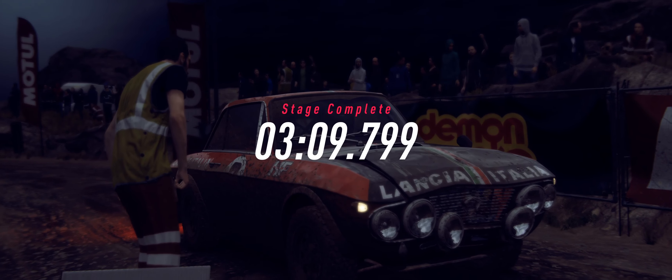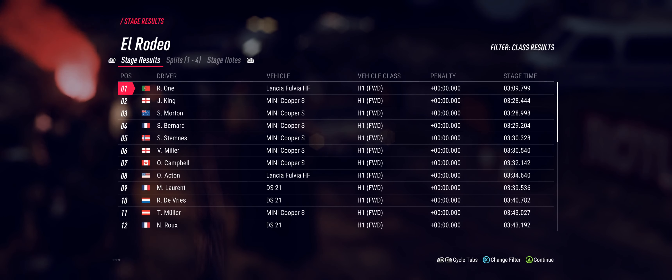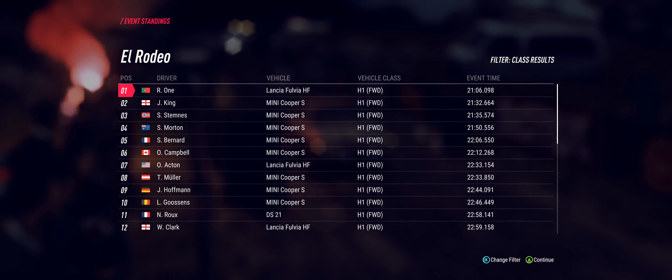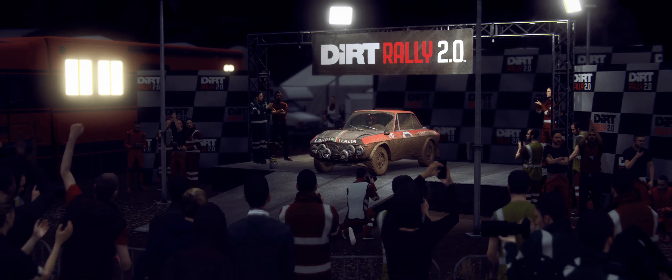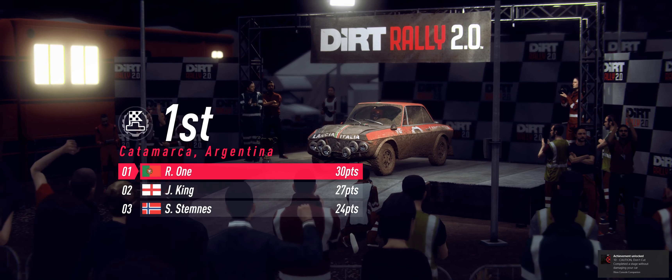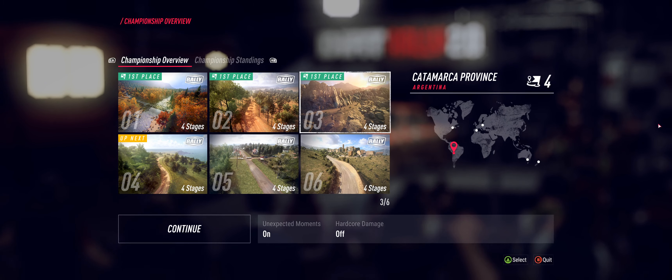We should have done enough in that stage to win the rally. We should have a major.